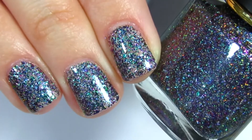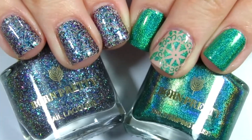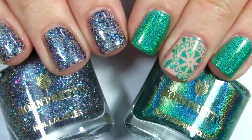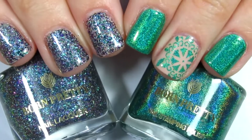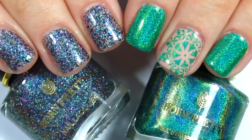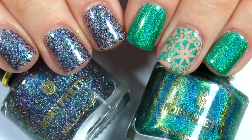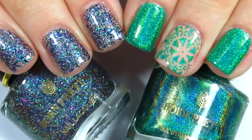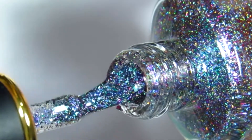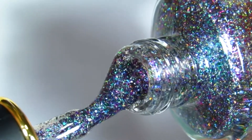Overall I would give all these products a thumbs up because I really enjoyed them. You'll definitely see them throughout my YouTube channel when I do some nail designs. The only thing I have to mention about Born Pretty Store is the shipping time — you will have to wait at least three to four weeks for your item to arrive, so keep that in mind.